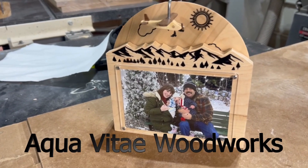Anyway, my name's Justin, this is Aquavita Woodworks, and let's just go build this thing.